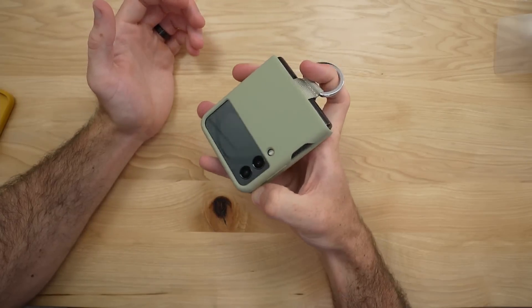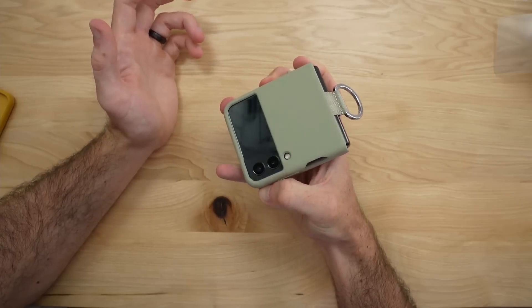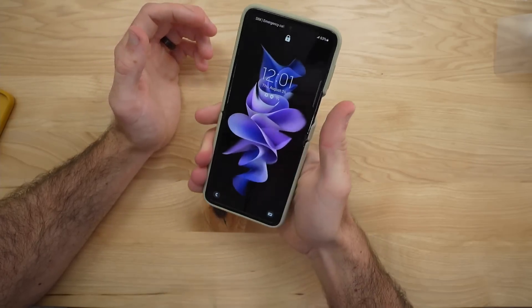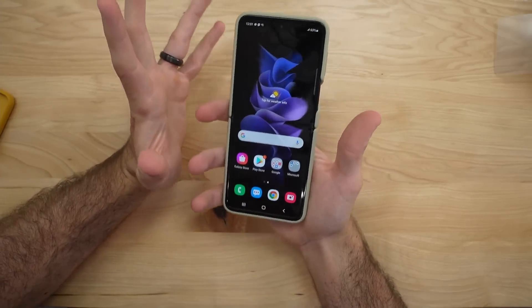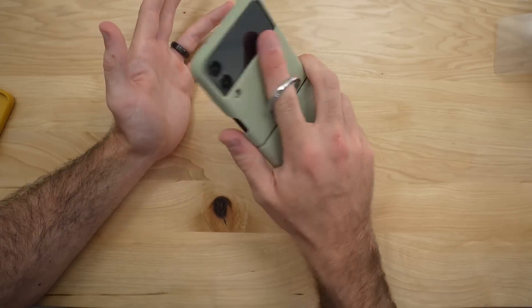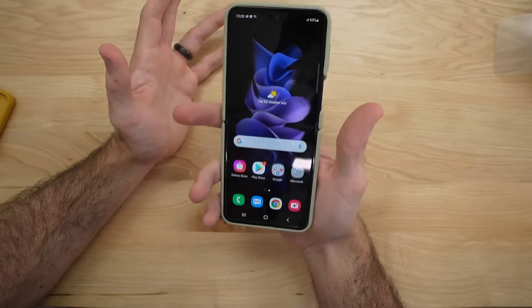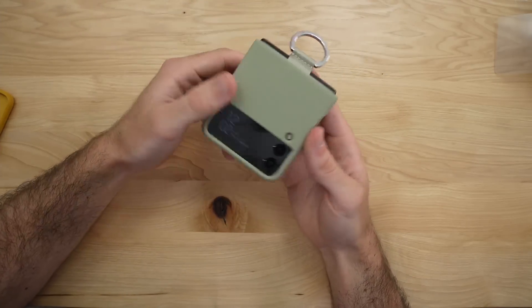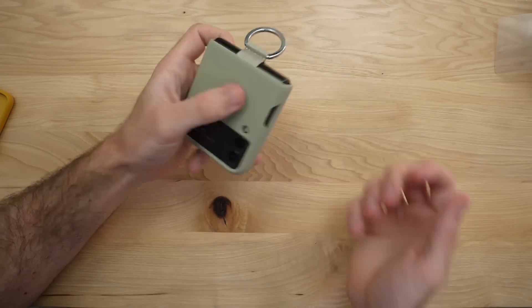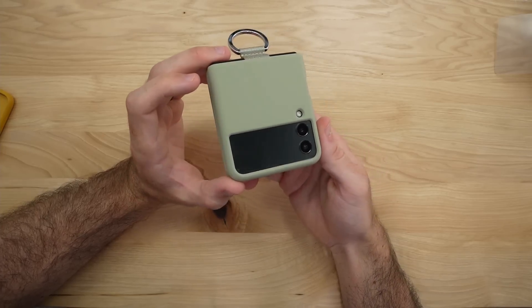I did initially say to just go with the leather case, but if you're okay with a silicone case, I think this is honestly a good option because of the ring. This phone already has a pretty good grip in the hand, but the ring just gives you that peace of mind — especially with your finger through it. It could also help in your everyday carry if you're going to be clipping it to something. I'll have links to all these cases down in the description.